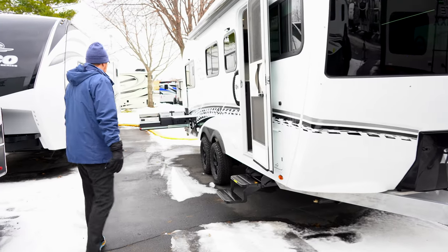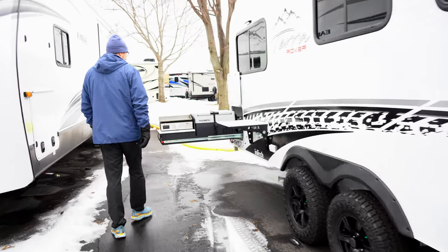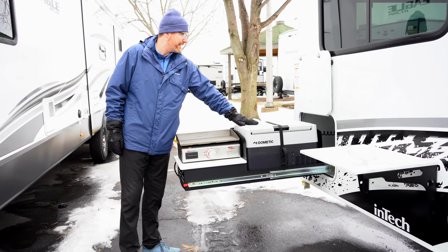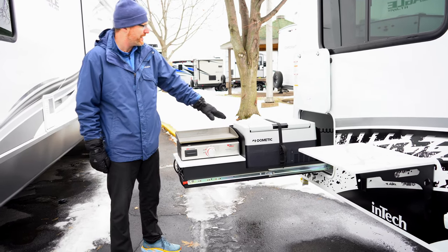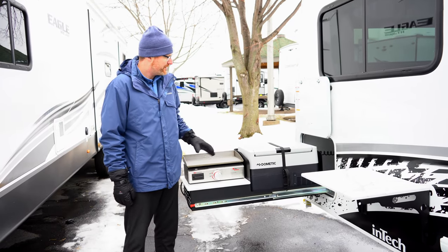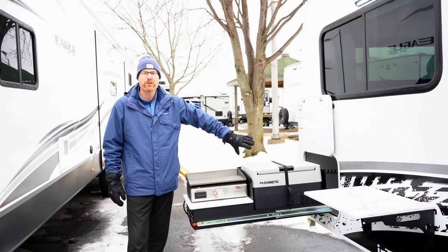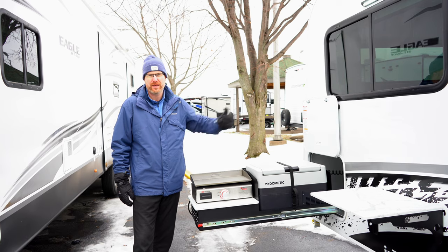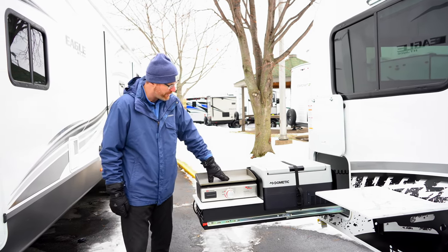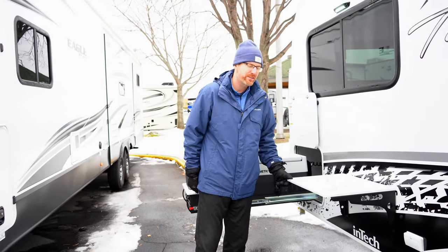Coming back this way, you'll see this has the optional slide-out outside kitchen as well as a portable electric fridge — a 12-volt fridge that plugs in right inside here on a slide-out system. If you do not option for this, it's going to be complete pass-through storage. You've got your griddle cooktop here and this tabletop just hooks right onto the outside wall.